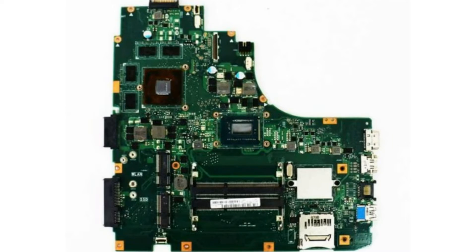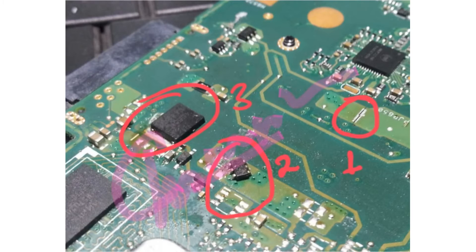So on this ASUS motherboard, to disable the VGA we do the following steps. Step 1: we have to remove this jumper — find it on the motherboard. Step 2: this small MOSFET which has 6 legs is also removed.